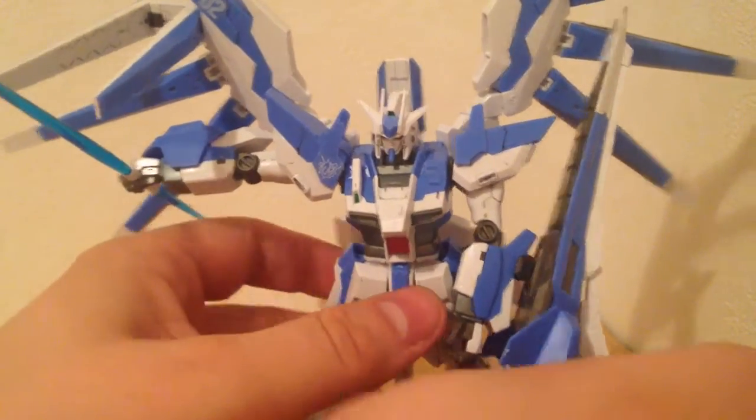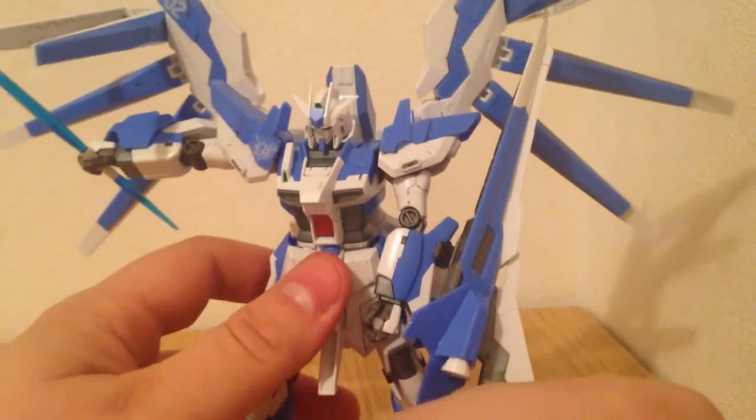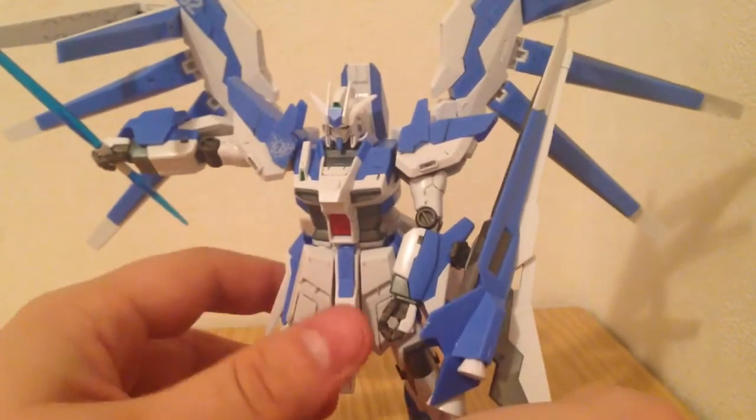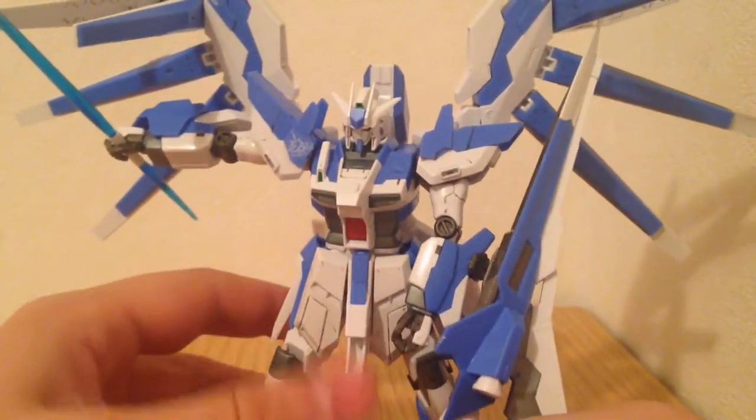Minor complaint: the only problem I've had so far is that the ball joint that holds the waist on is kind of loose. I know I can fix that — you don't need to tell me — but it's a pain. Ironically, he actually balances better than I would expect a Hi-Nu variant to balance.